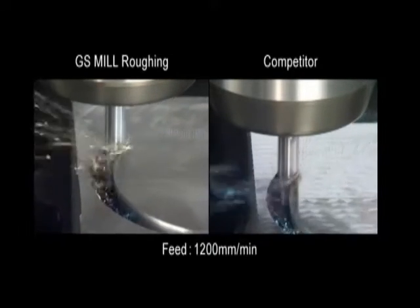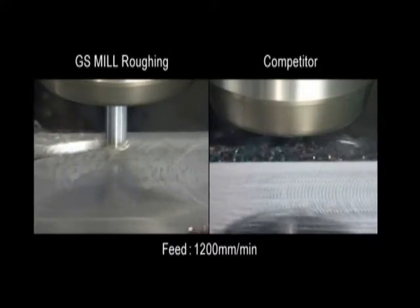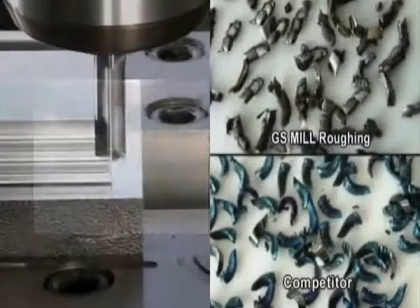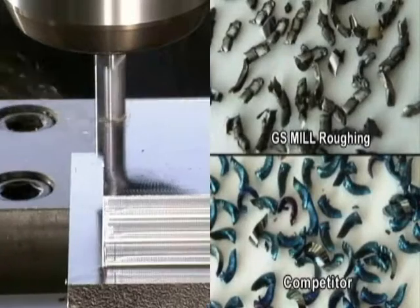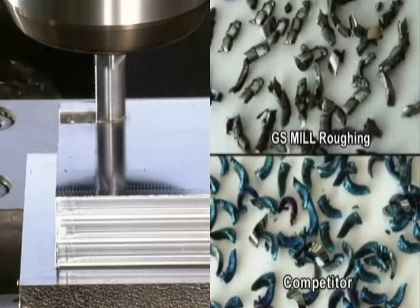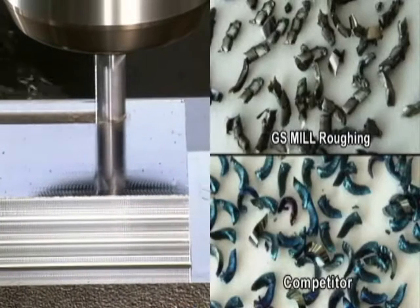As can be seen here, it also achieves higher roughing stability than competitors' models. Furthermore, its unique cross-sectional design enables superior chip evacuation and tool rigidity, making a considerable difference in the shape, size, and burning of chips.